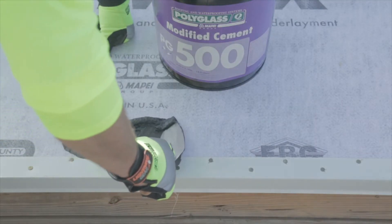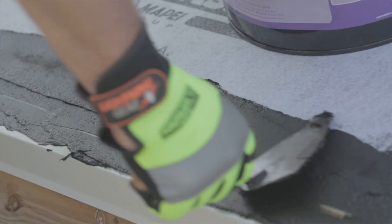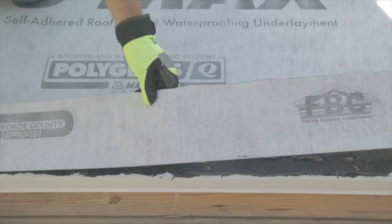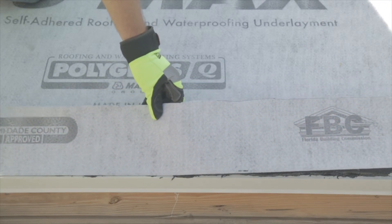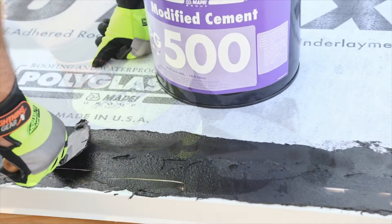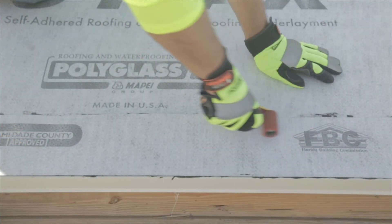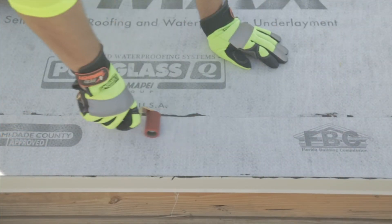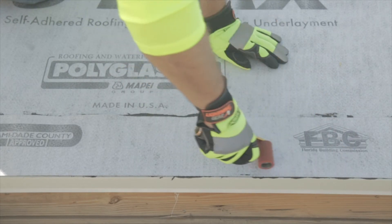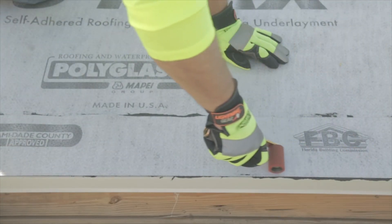Install a 6-inch piece of like underlayment strip in the flanges of the metal edge. When using fabric or aggregate surfaced underlayments, the strip piece is to be set in a thin uniform bed of approved SPS mastic. It is recommended to use Poly Plus 50 Premium Modified Wet Dry Cement or Polyglas PG500 Modified Cement. Other SPS mastics compliant with ASTM D4586 may also be acceptable. Once the mastic is installed, embed the strip piece, remove the release film, install the product, and use a roller to achieve full adhesion.